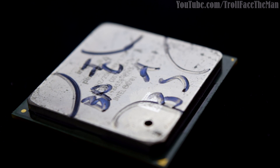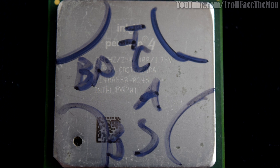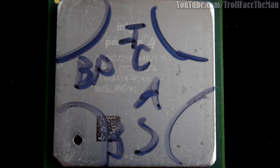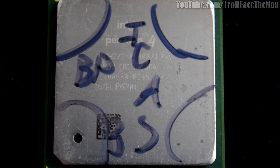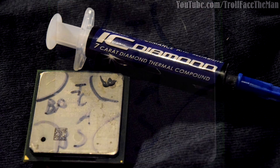My testing parameters are quite simple. I took an old Pentium CPU and marked off four segments on it. The right-hand top corner is IC Diamond, the right-hand bottom corner is Arctic Silver 5, the left top is base preserved, and the left bottom is base. I'm going to take a dab of IC Diamond and Arctic Silver 5 and put them in their respective corners, then rub a Q-tip with moderate pressure in one direction 100 times to see if there is notable scratching. For base preserved, nothing will be done, and for base, a Q-tip will be rubbed the same way but with no thermal paste.